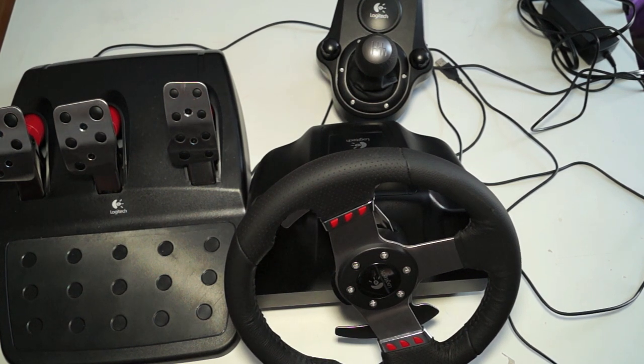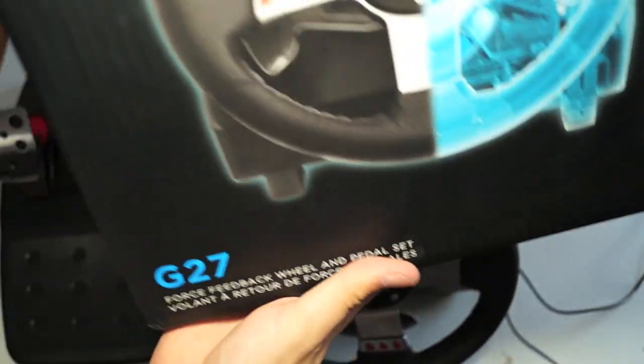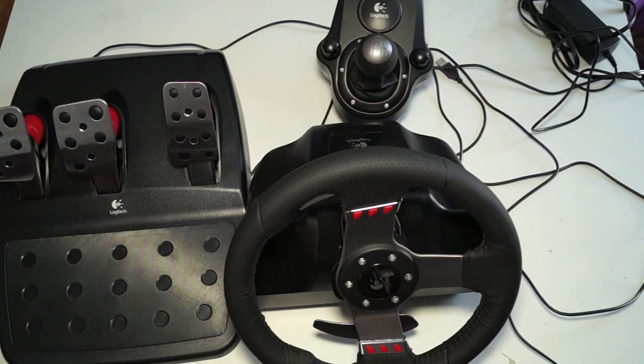Right now I'm just going to do an overview because I didn't do an unboxing of this item, but this is the new box of the item. I know this is not a new G series wheel, but the new box comes in the new Logitech G packaging. It's still the G27, the same one they've always had, but now in new packaging.